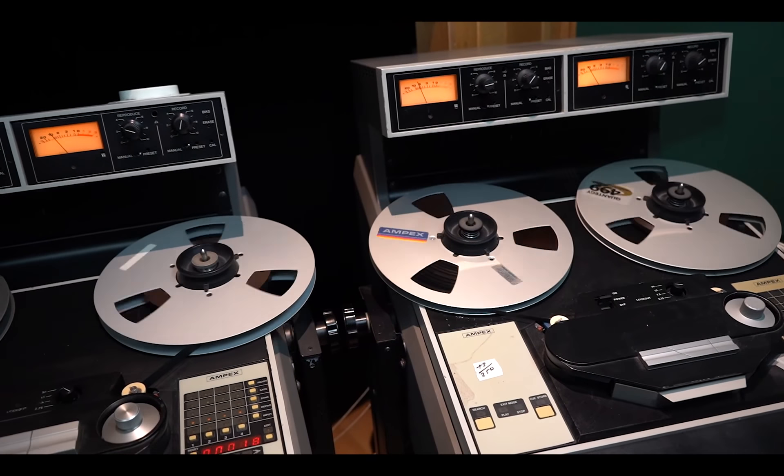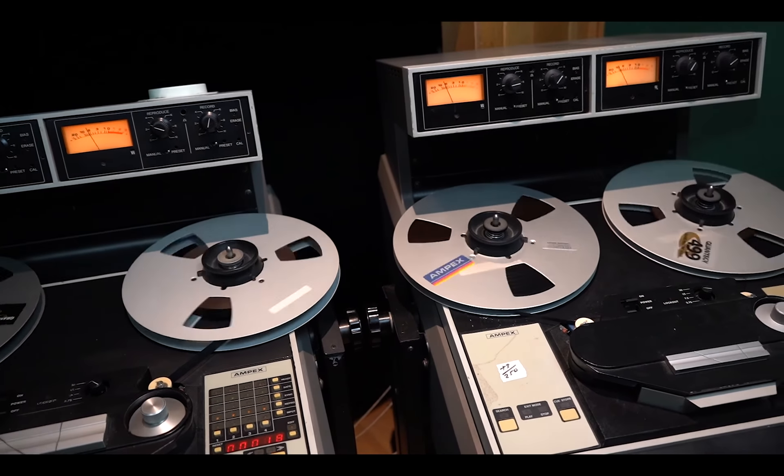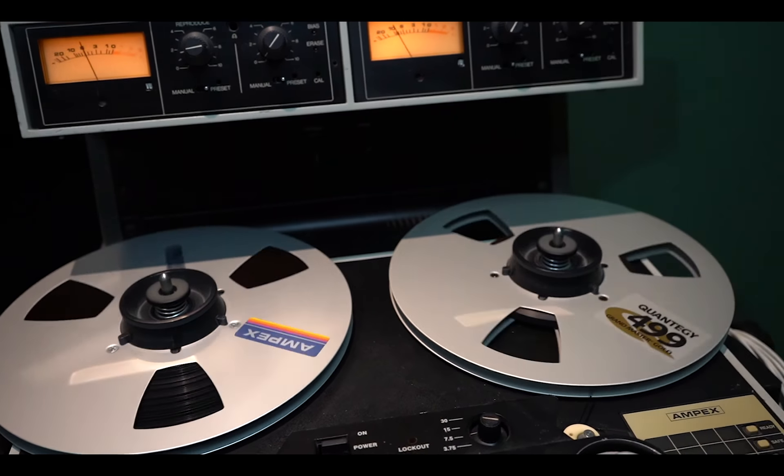Once the mix is done, I'll usually print the mix onto either half inch or quarter inch tape to impart a little bit of an analog quality to the sound. So the combination of the console, the vintage outboard, and the tape machine really helps bring a lot of warmth to the sound and a lot of depth. And that's really the reason why I use this stuff.